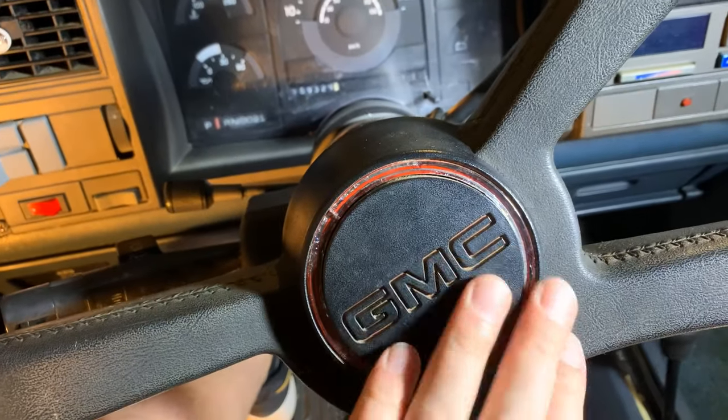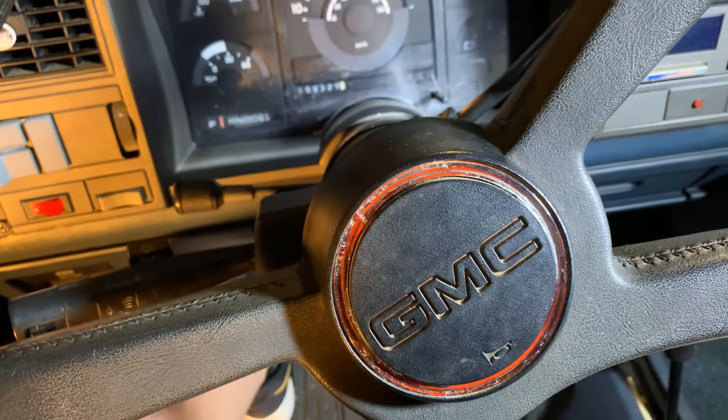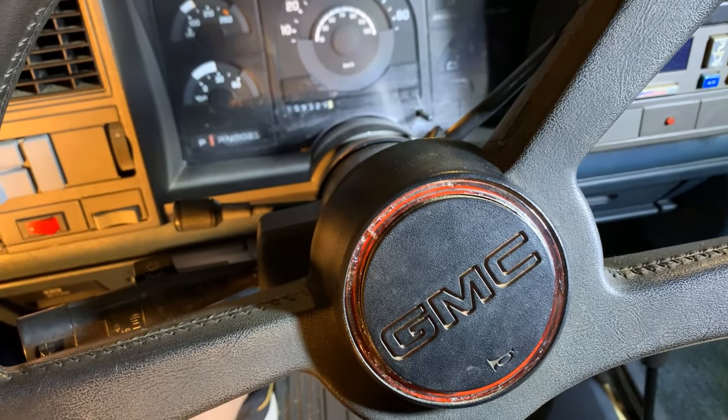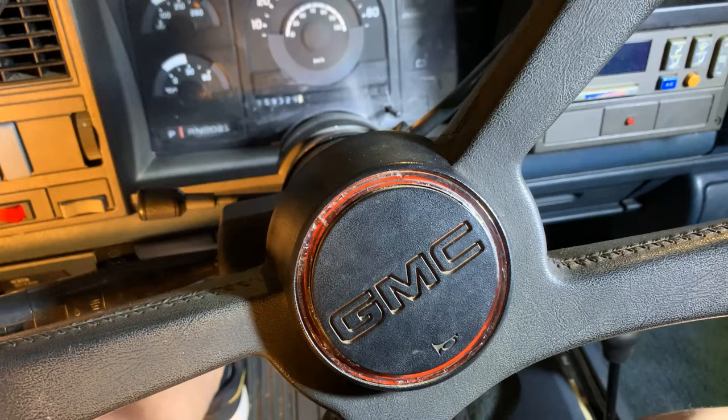The second issue is the turn signal — it will lock for a right turn but when it comes to a left turn it will not lock, so that should be a turn signal switch. The third issue is that the horn does not work. The turn signal cancel cam, which is where the horn plugs in, is actually broken, so we'll be replacing that as well. Let's go ahead and get started.